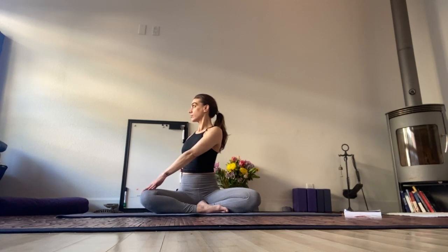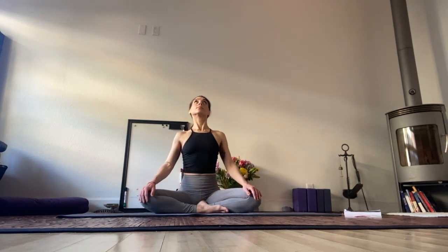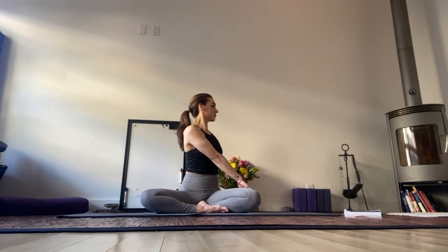Let that go. Palms interlaced in front of you, press the palms up. Thumbs draw towards the ceiling. Lower belly, lower ribs engage. Twist to the left. Center, right side, center, right side. As if your spine is a staircase — root to rise.